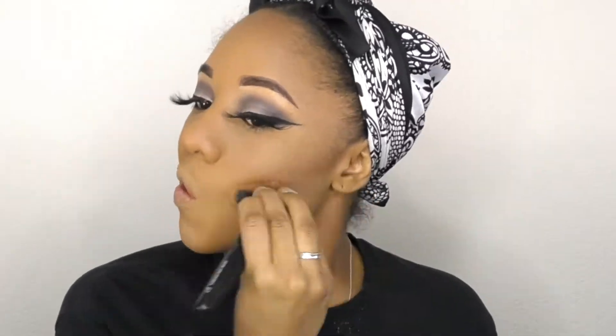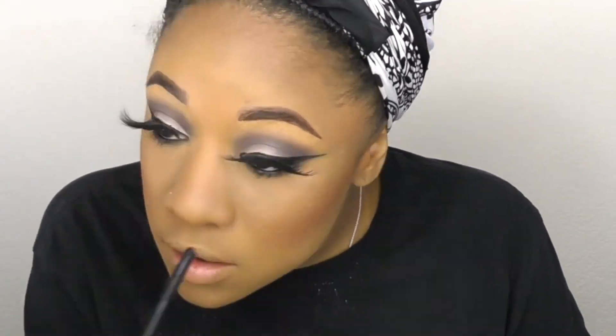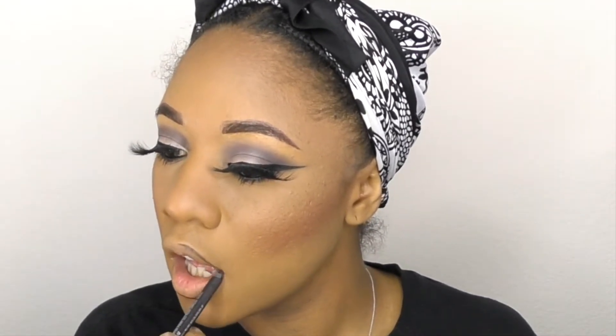Going back in with my Smolder eye pencil from MAC, I'm lining my waterline. Today I use my Burnt Pepper blush from MAC. Going back into that gray shade, I'm smudging out my waterline. I'm applying mascara with my 3D Dimension Mascara from MAC. I'm using Stubborn Brown from MAC — it's actually an eyeliner, but this was the darkest brown that I had — and I'm combining that with the Act Natural lipstick to get this kind of muted gray look.